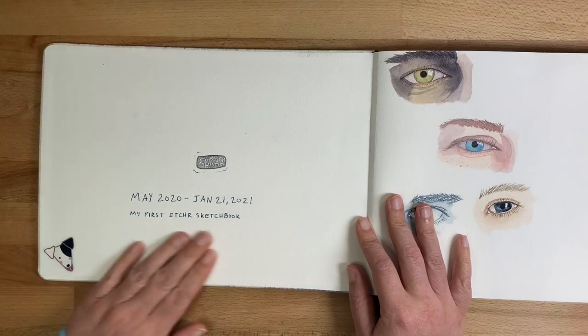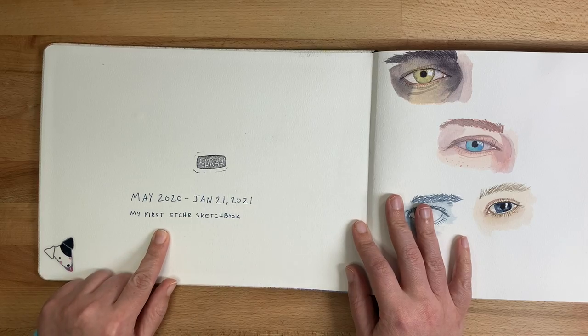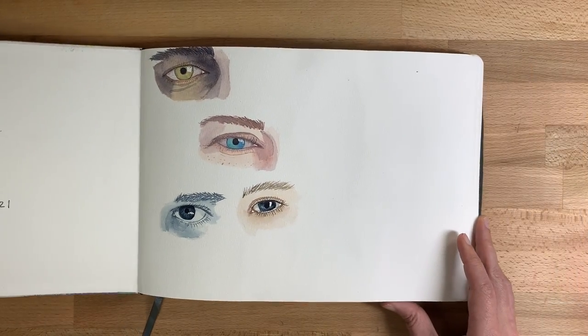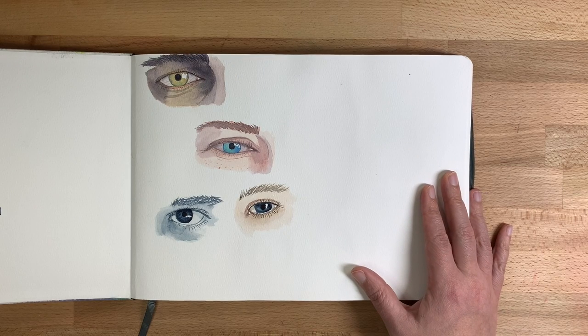Here's my starting page — I've got the dates. This is my first Etcher sketchbook. On this page I was planning to fill it with paintings of eyes, but I've done so many portraits at this point that I just kind of lost interest in practicing that.